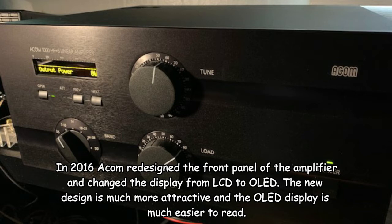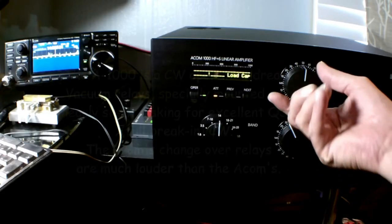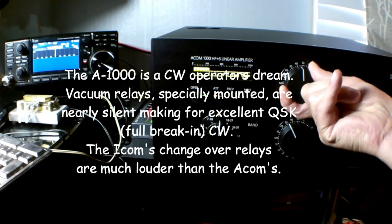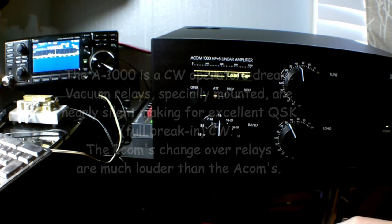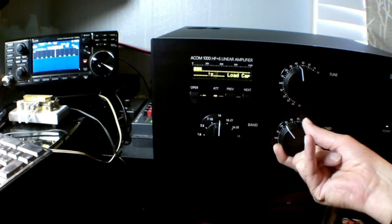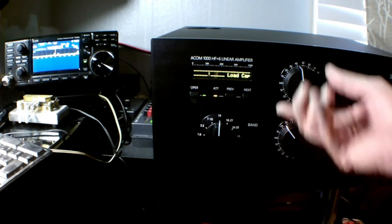First of all, it's very easy to tune due to the fact it has a true resistance indicator meter setting, which allows you to quickly adjust your load control. After peaking your tune control, you simply center the triangle on the exclamation point in the center of the meter, and your load control is done.